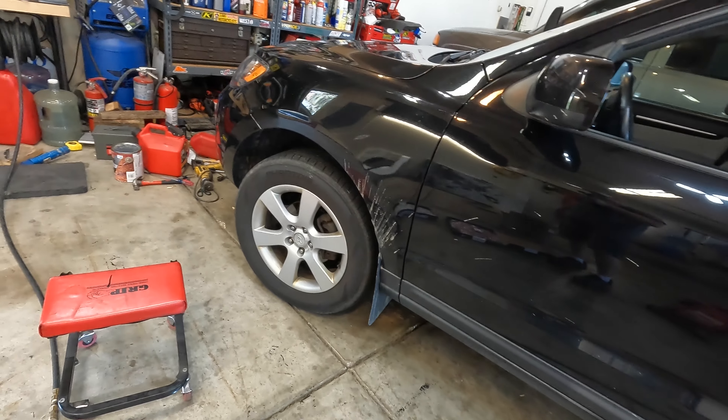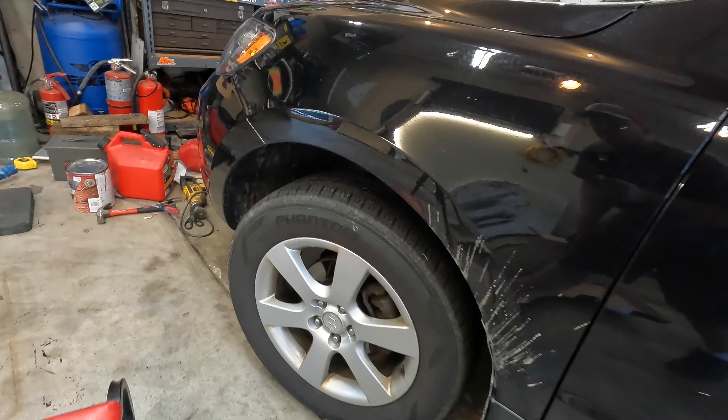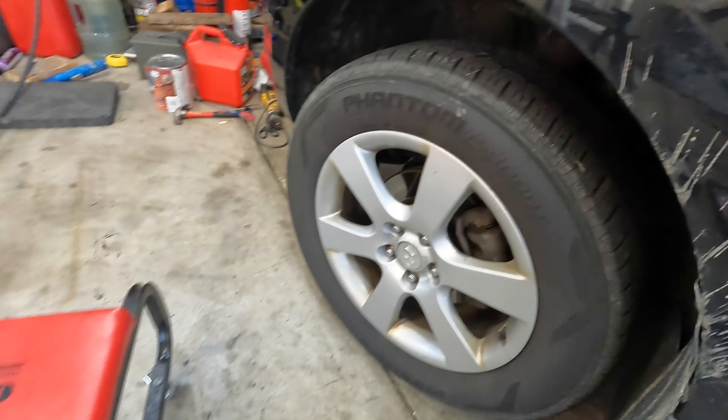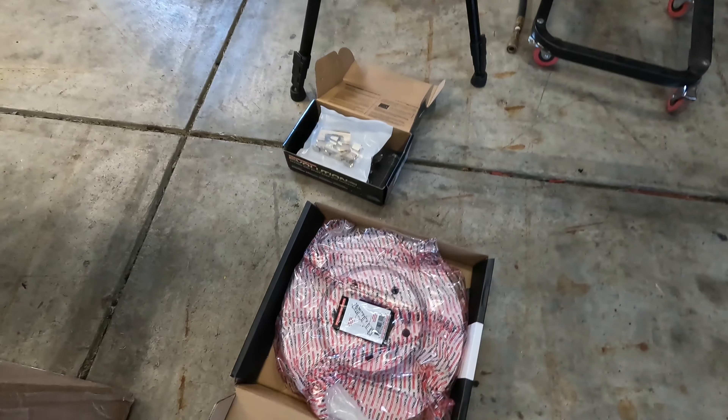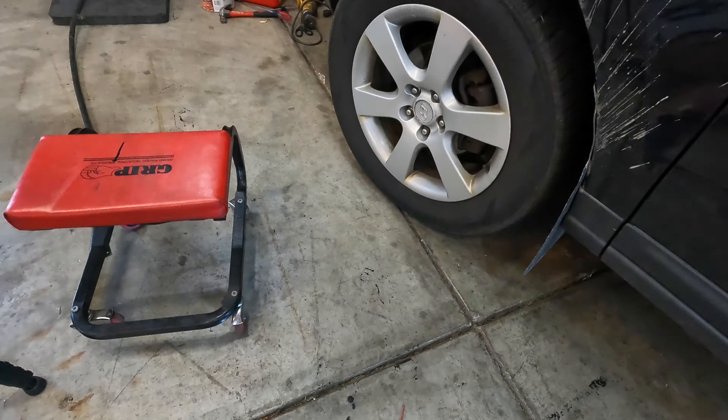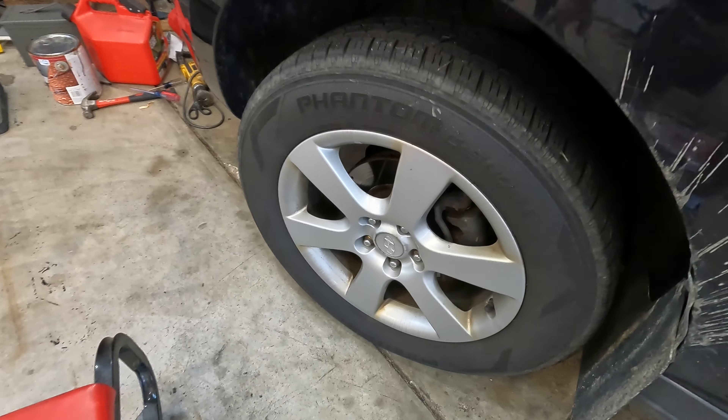Alright guys, 2009 Hyundai Santa Fe — brakes have been grinding for the last day or two. Went on Rock Auto and got new rotors and some new brake pads for the front, so let's get started.